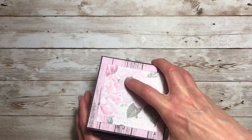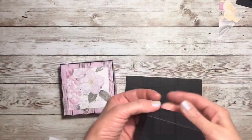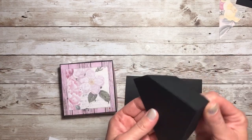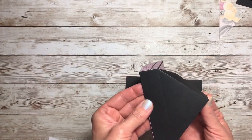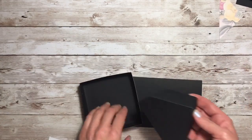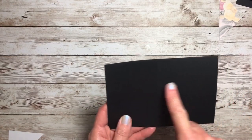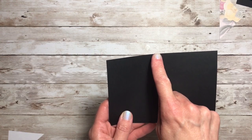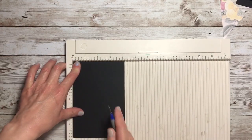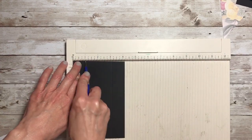Now on to transforming the lid into the doghouse top. The next thing we're going to do is create like part of a hinge, and it will look like this — it will be attached to our lid to start creating the roof of the doghouse. So to do that, what we need to do is cut a piece of cardstock. This is going to be six and three-eighths by four and one-eighth. Bring out your scoreboard and on the long end of your cardstock, score at one, turn it around 180 degrees, and score at one again.